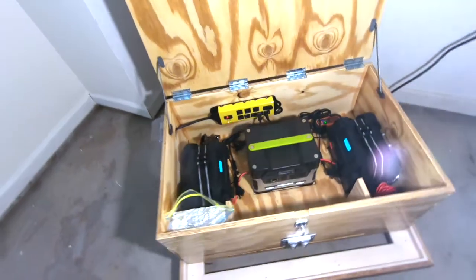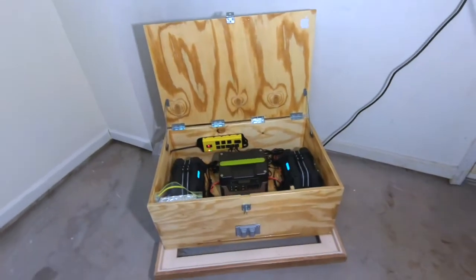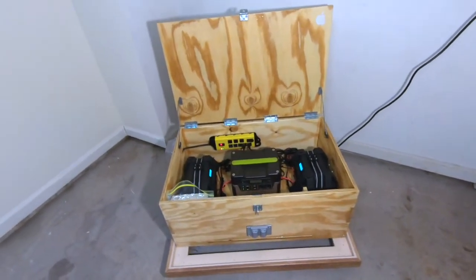If you like this build I'd really appreciate a like and any comments regarding it.